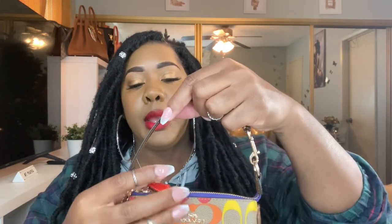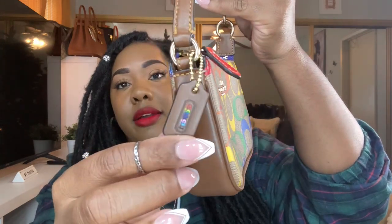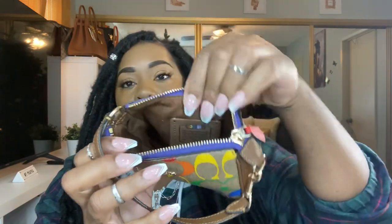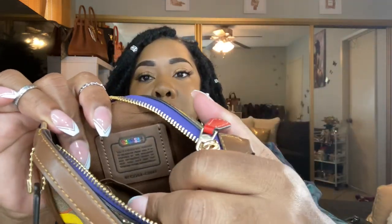The next one is my pride Nolita in the rainbow signature — so pretty! The tag has 'Coach' in all the different colors of the rainbow. The bottom and sides have that beautiful brown, and the inside is brown with a rainbow patch that has 'Coach' on it. This is really cute and will go with a lot of handbags because of the colors — purple, blue, green, orange, red — so you can use it all year round.